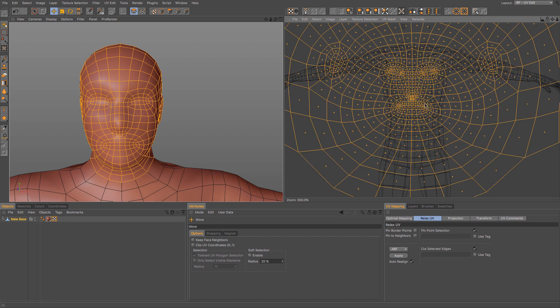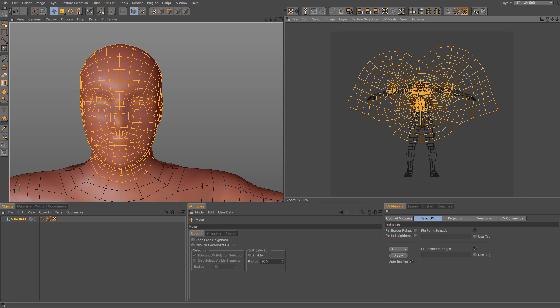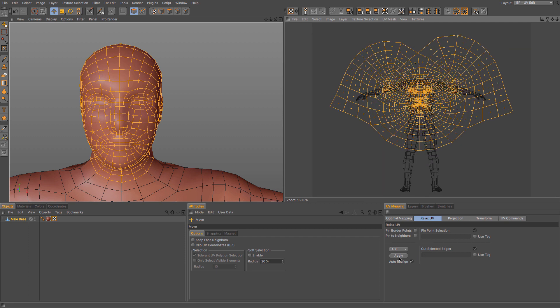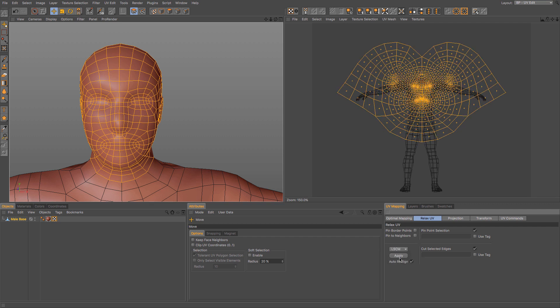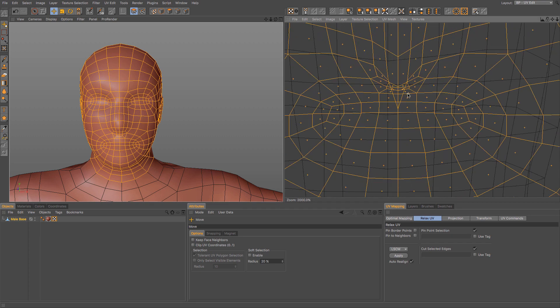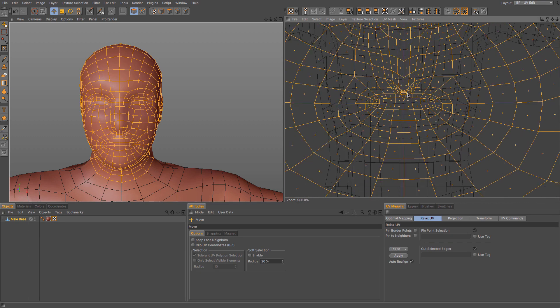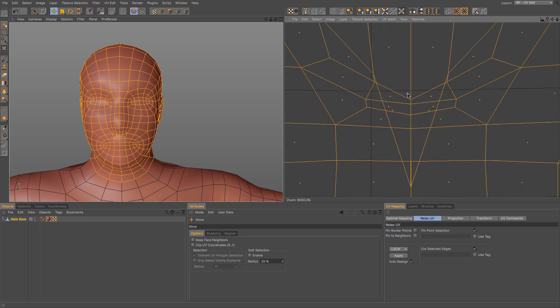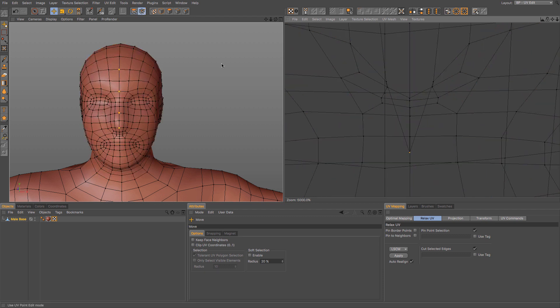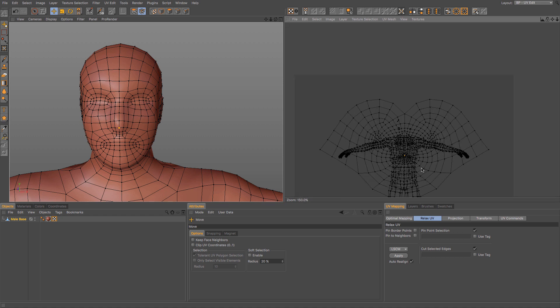Although it does seem to be a little bit uneven. Occasionally you may need to re-click or use the other algorithm. LSCM seems to have worked better on that one, although we do have some little bits of an issue. You may always need to go back in and just readjust one of your points so that it fits with the rest. But that was relatively simple.